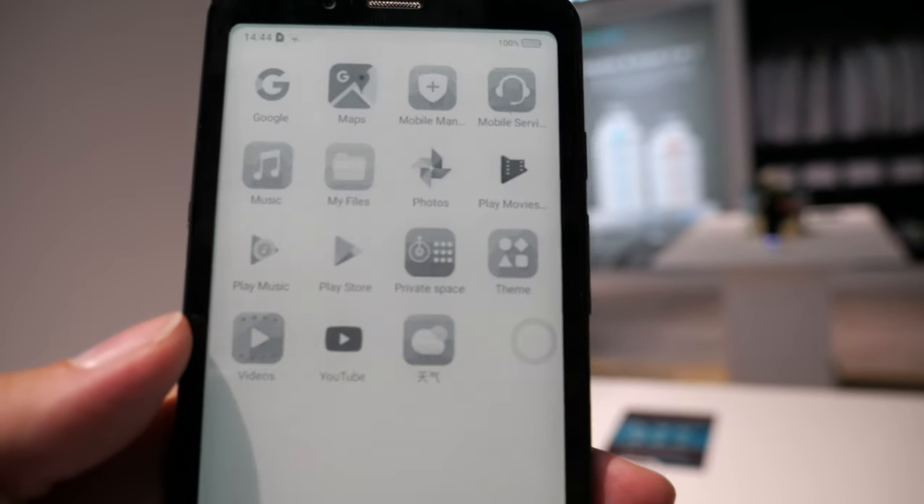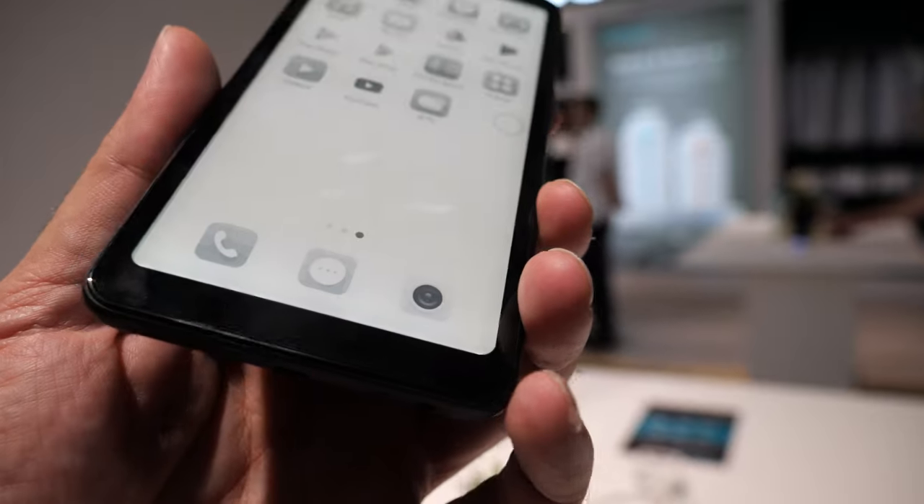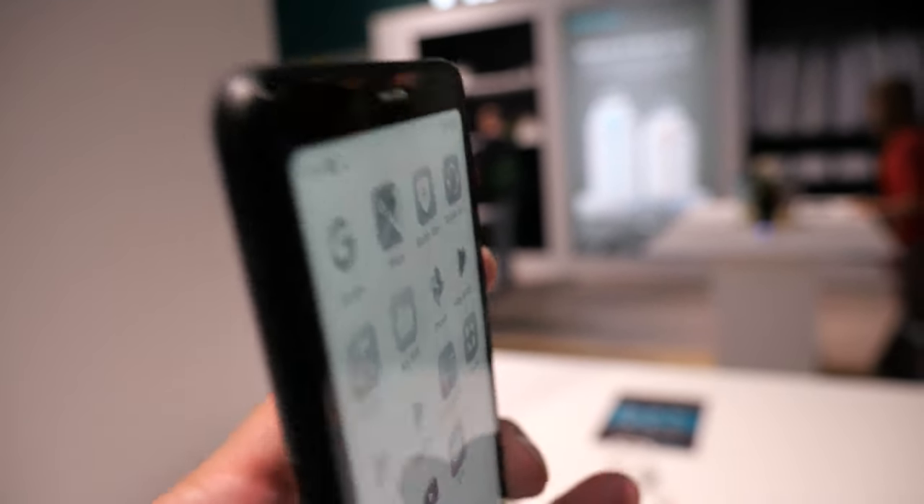You can open your Kindle books and load all your eBooks on this 4G, 5.8-inch e-ink phone.